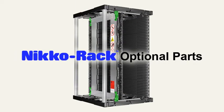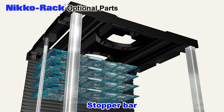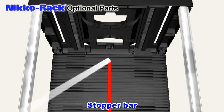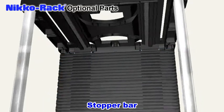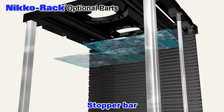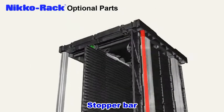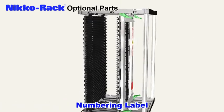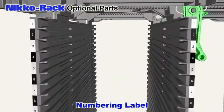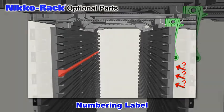Stopper bars and numbered labels are also available as optional parts as needed. Stopper bars can be placed along both sides and in the middle of the magazine. When not in use, the stopper bars can be stored behind the fixed side of the card guides. Numbering labels are convenient for PCB insertion into the magazine rack — each slot is identified by a number, which allows PCBs to be inserted properly.